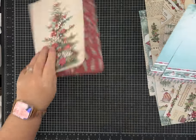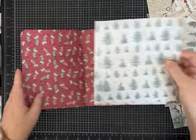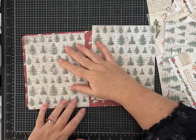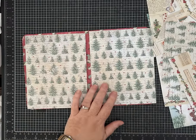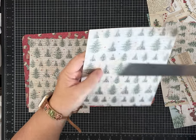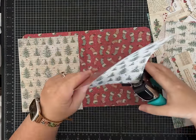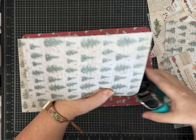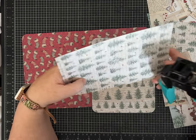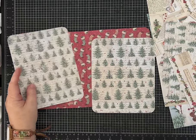Now I'm going to install the pockets that go on the front and back cover. These two pieces measure five and three-quarter inches by seven and three-quarter inches. I'm going to round the corners — that part's optional if you don't want round corners. I'm also going to put a shallow thumb notch at the top so you can see it's a pocket back there, but not a super deep one — that's just my personal preference.